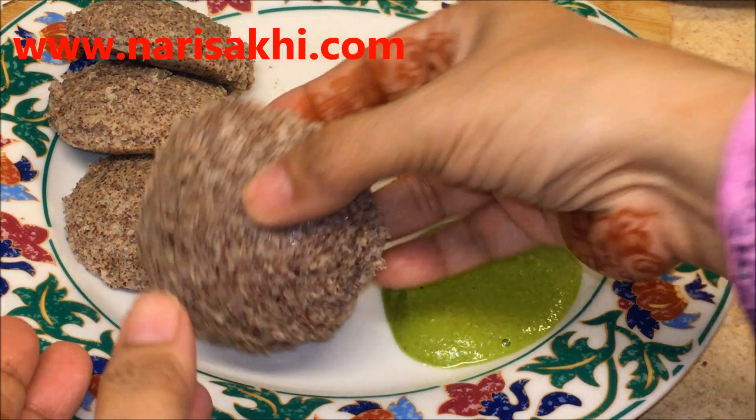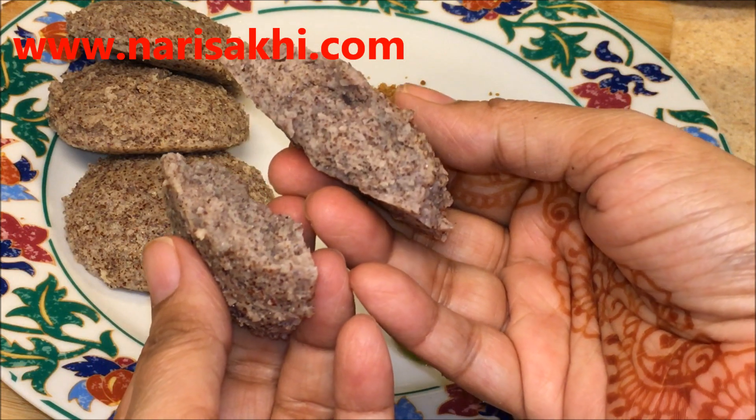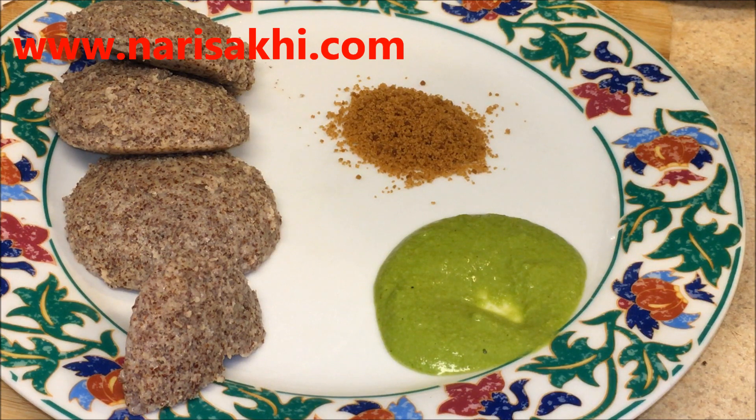Welcome to Narisaki and today let's make ragi idli. It's very good for toddlers, very soft, very good for diabetic patients, and after delivery it's a very healthy idli.